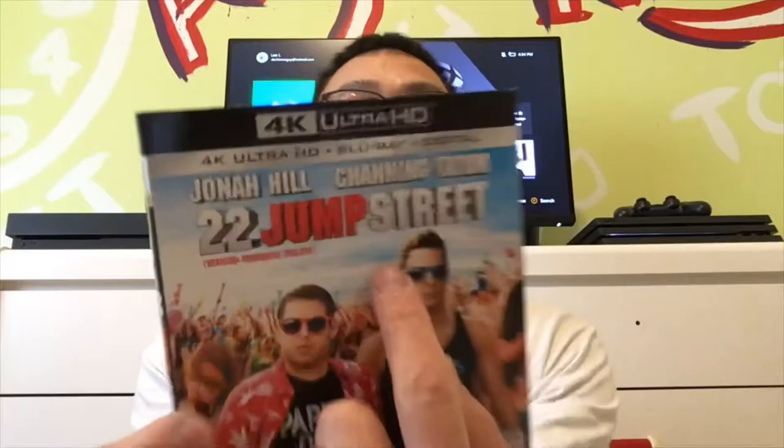Hello, welcome to Lee's ASMR unboxing channel. Today I picked up two awesome movies: 21 Jump Street 4K Blu-ray and Digital Copy, and 22 Jump Street — both starring Jonah Hill and Channing Tatum. Very funny movie. Both movies are unopened.